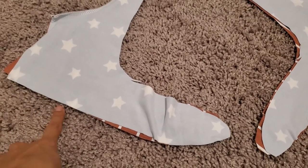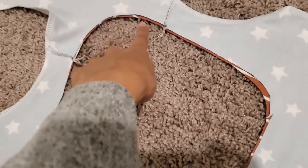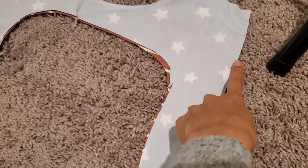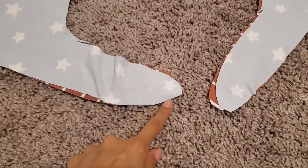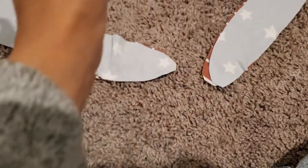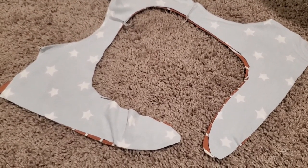Then you're going to sew all around the entire piece and again stop around three inches from where you started to leave a gap. If you're worried about doing these curves on the serger, you could stop and start again at the curves, but I don't think it should be too bad. Once that's done, I'll be back.